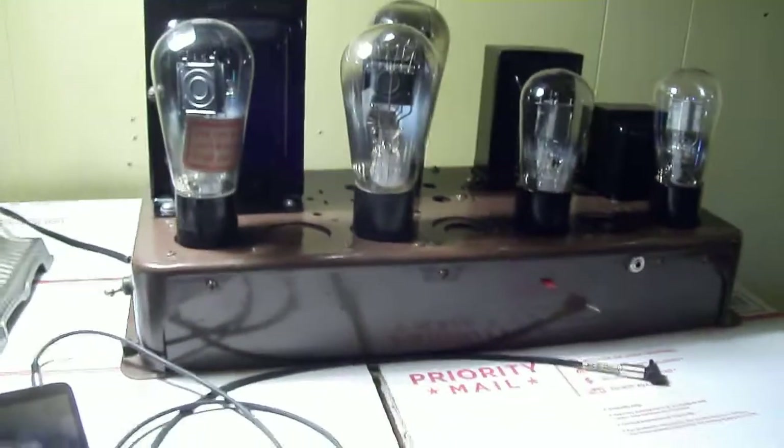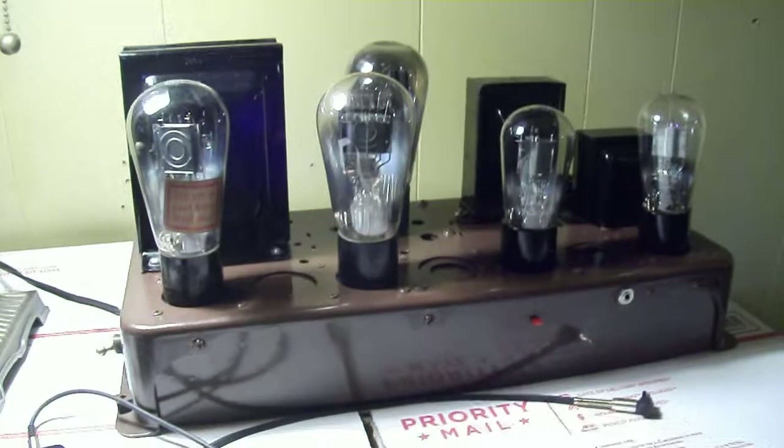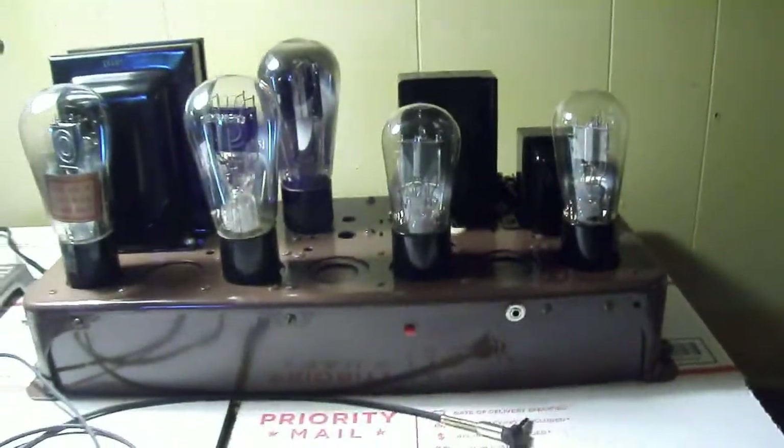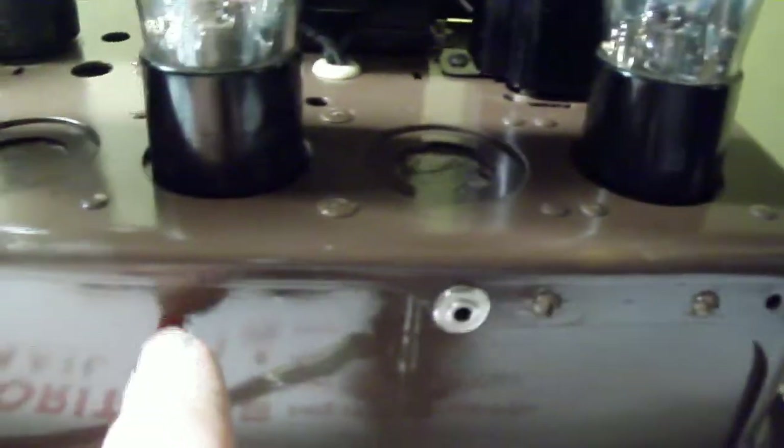Hello, I'm here again with another push and pull triode 45 mono amplifier. I'm explaining this here and kind of showing it off a little bit. How this works is this is your input. This is an indicator to let you know it's on, and back here is the output transformer — universal, so there are several taps for 4, 8, 16 ohm, etc.